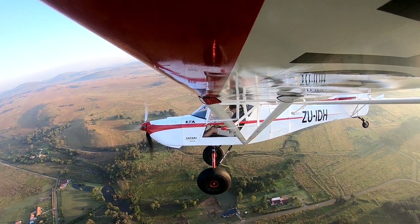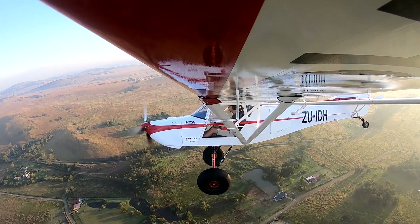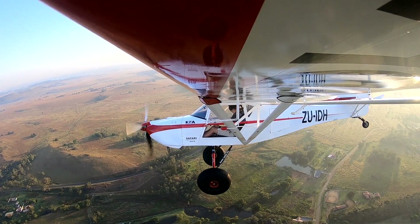So to be able to push through that drag and get to 97 knots indicated and true out at 110 — I think it's pretty impressive. So we can turn around here and we'll just make it a slow turn — there's not too much rudder input. This is the newer design Safari.